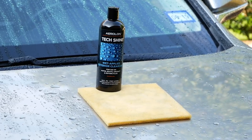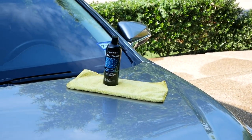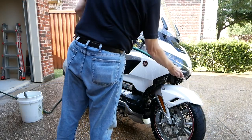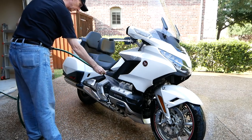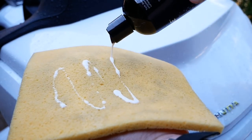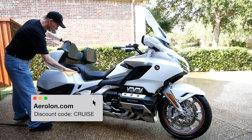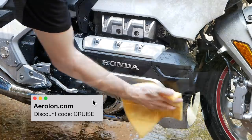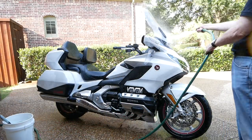With TechShine, there's no need to do just a section at a time. After rinsing off the entire bike, just keep it wet like you would when washing it. Add a small amount of TechShine to the applicator pad as needed and coat the entire bike — the painted surfaces, the chrome, the black plastic, the engine covers, the windscreen, and the dash. Then when you've coated the entire bike, rinse thoroughly to activate the polymers. After that final rinse, you can then blow dry or hand dry the bike.